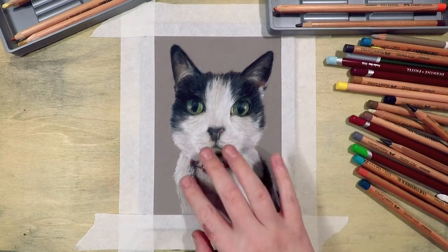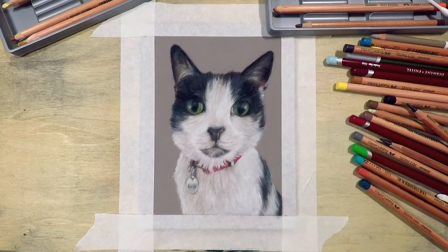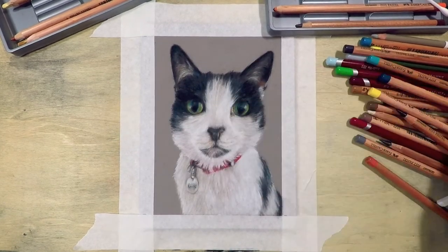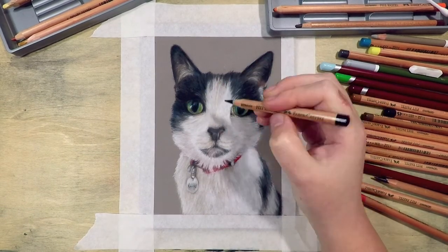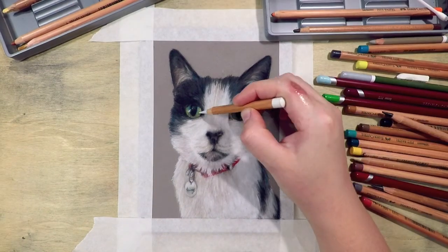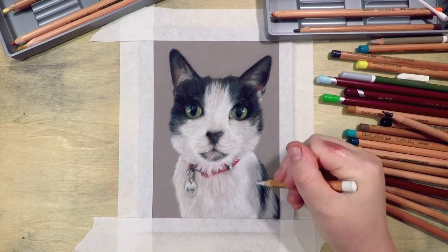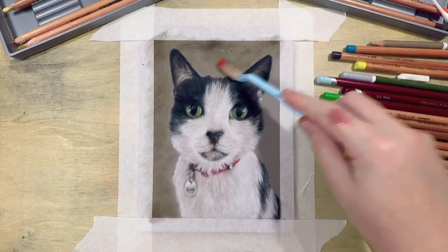I see a lot of people trying to add white as highlights to black fur, or grey as shadows to white fur, and in both cases it will most likely age your subject — it turns out looking like grey hairs instead of highlights or shadows. So paying attention to what color your highlights and shadows actually are can stop this from happening, and this is where that eyedropper tool will really help you out.